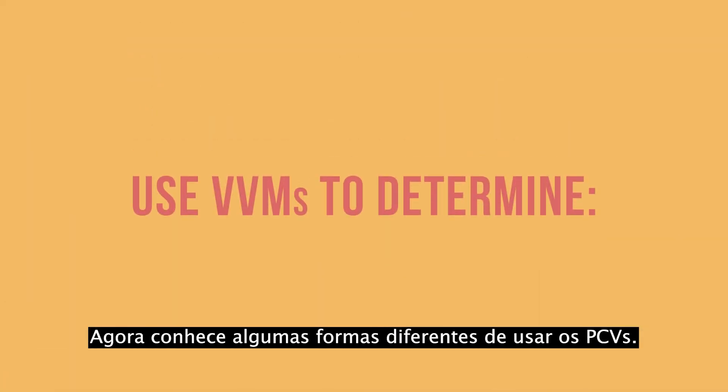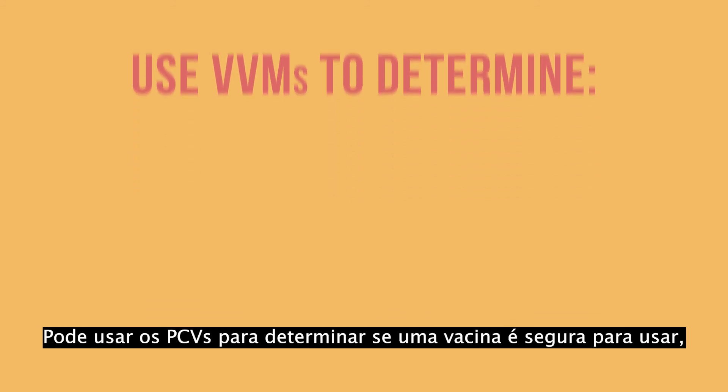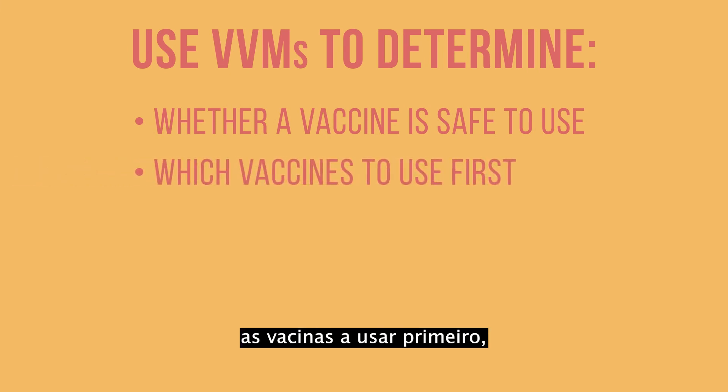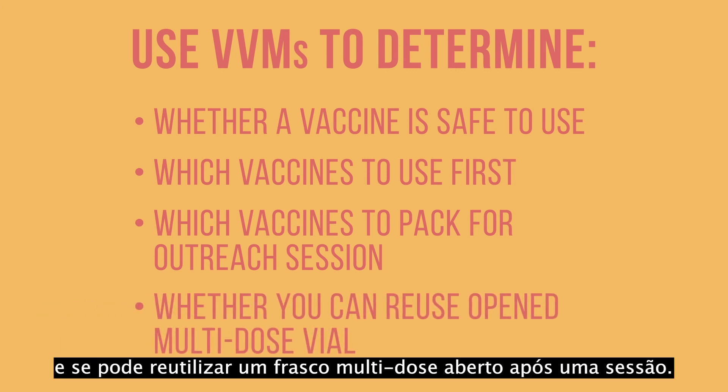Now you know some of the different ways to use VVMs. You can use VVMs to determine whether a vaccine is safe to use, which vaccines to use first, which vaccines to pack for an outreach session, and whether you can reuse an opened multi-dose vial after a session.